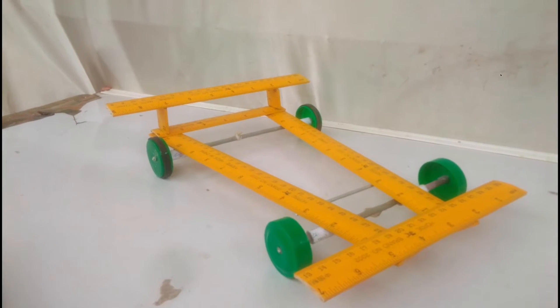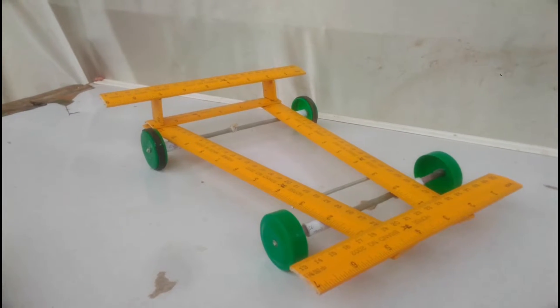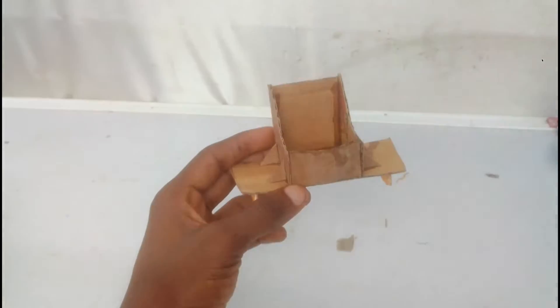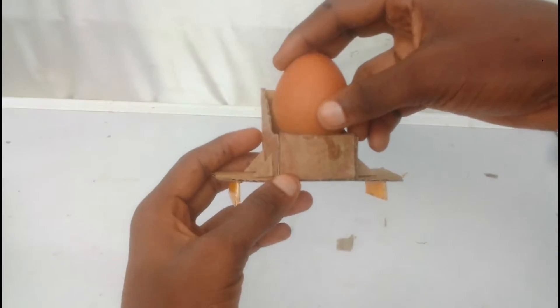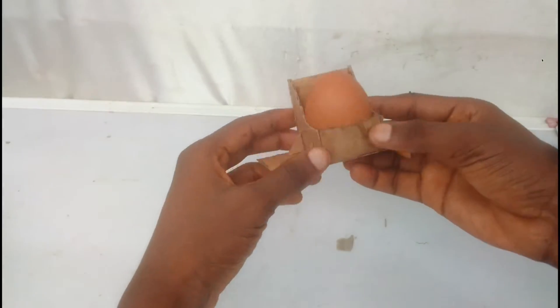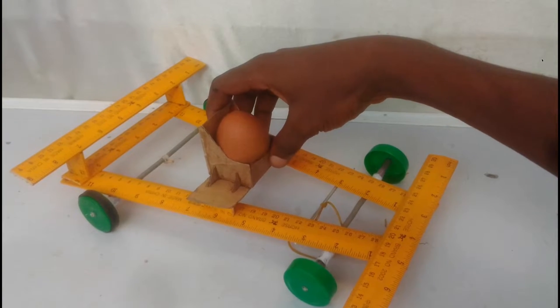Now that our rubber band powered car is complete, all that is left is to install the egg carriage, which I already made. The carriage design is pretty basic but gets the job done — it carries the egg safely and stops it from falling or breaking. Once installed, let's go test the car to see how far this design can go.